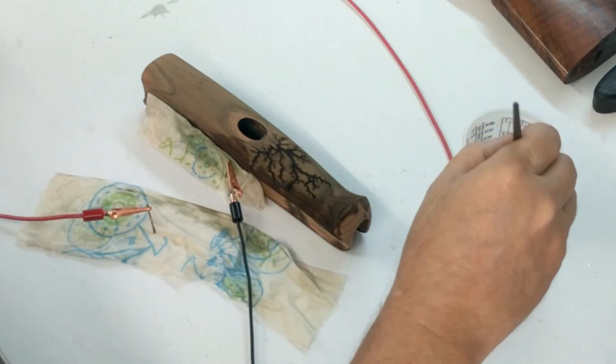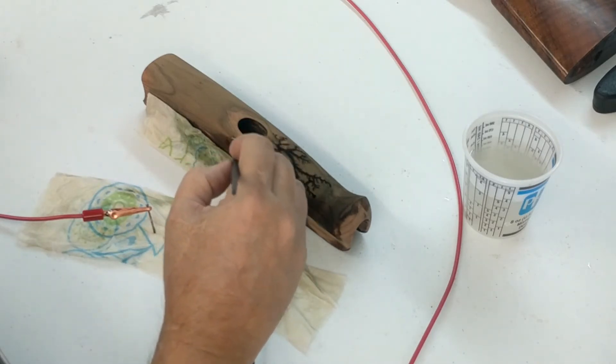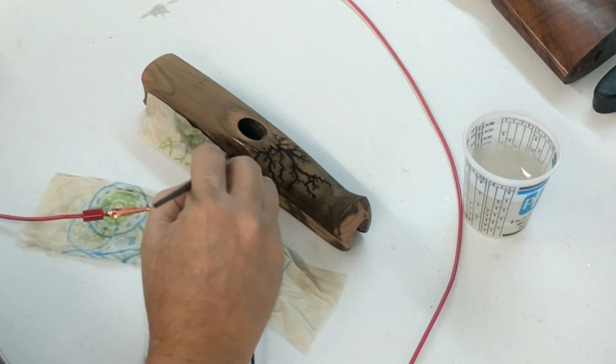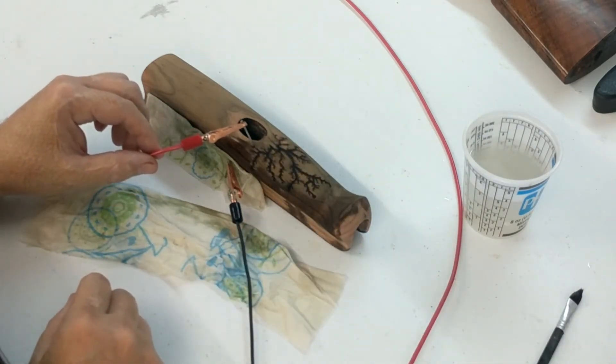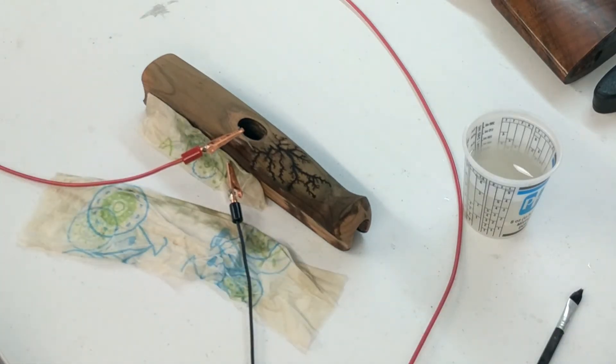We'll get some solution in place. Let that pad down pretty good. Okay, now this is the trace we're trying to encourage to grow — right there. So we'll power that up.